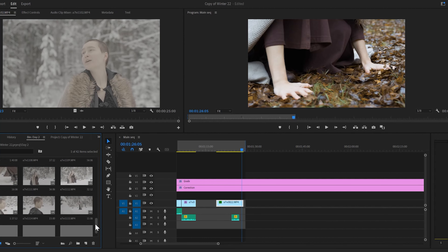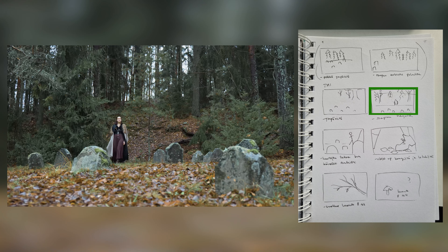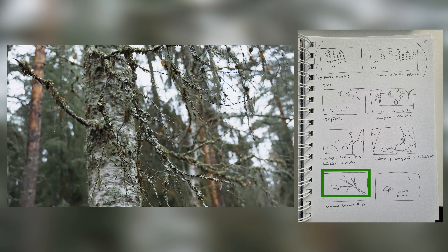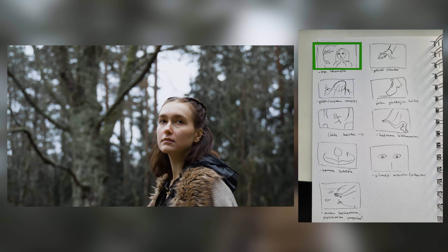Then it was time to finish the sequence of the edits. As I said, the storyboard makes everything easier. Here I used my original plan as a guide when editing but didn't stick to it 100%. Here you can see some of the storyboard scribbles and the matching shots.